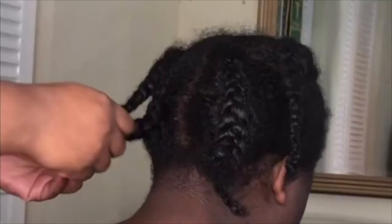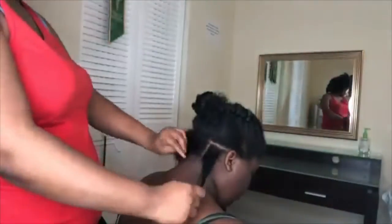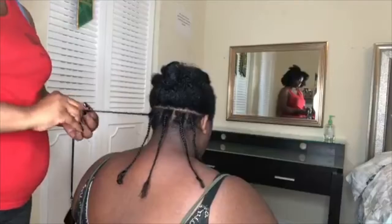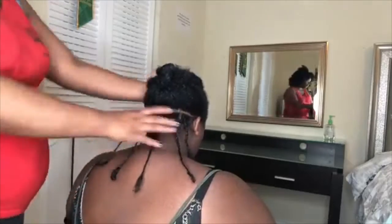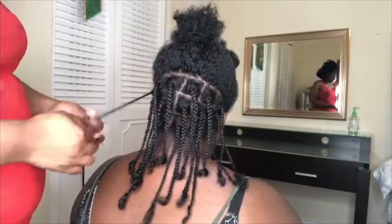We started off on freshly washed hair and then I plaited up her entire head in some small plaits. These are considered small for faux locks, but on the natural hair these are like medium sized boxes that we did here.